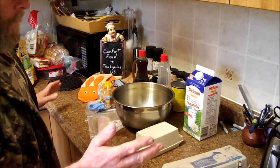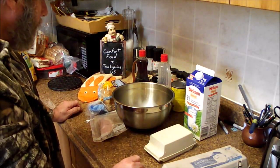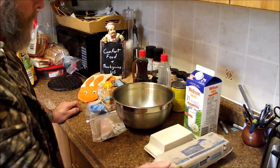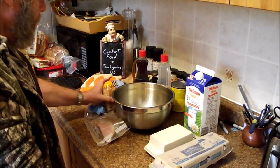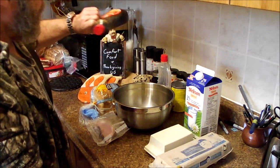We're making French Toast today because lots of moms, if you have eggs and milk and bread — and we're lucky enough to have some homemade bacon — you can make the kids French Toast.